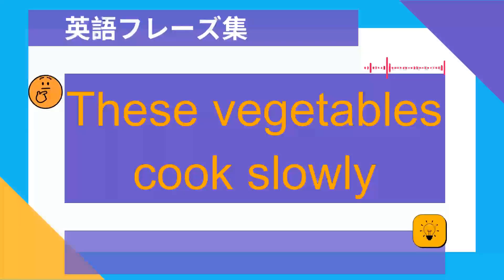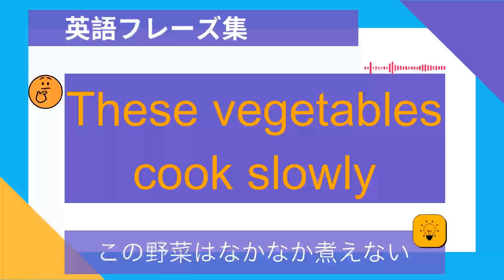These vegetables cook slowly. この野菜はなかなか煮えない.